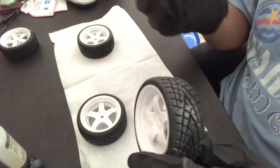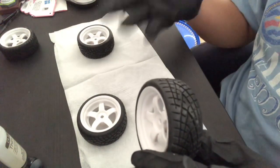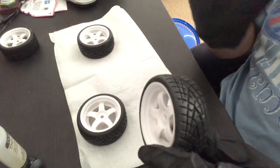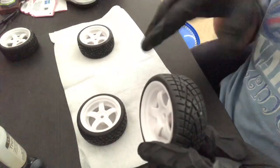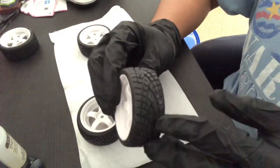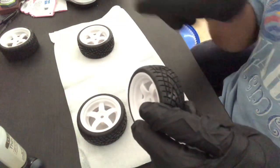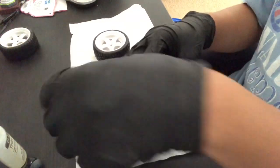Directional tread doesn't really matter on RC cars, but on real cars it's a big deal, especially driving in rain on slippery roads. The trenches of the tread pattern create a channel for water to go through, helping prevent hydroplaning. On RC cars it's not a big deal, but for aesthetics it's better to have the directional tire pattern facing toward the front of the car.